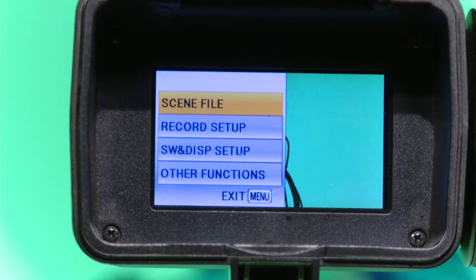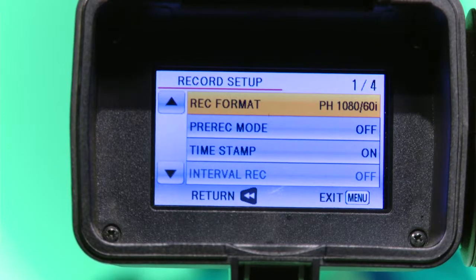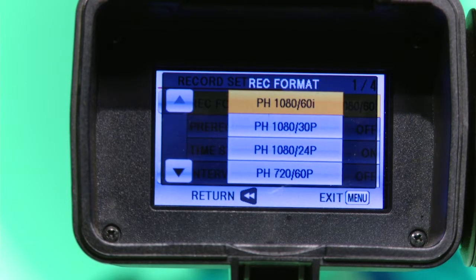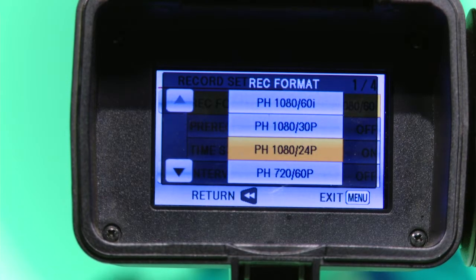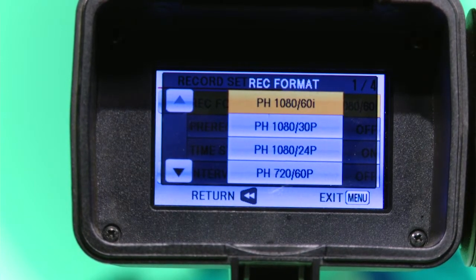Press the menu button and look into the viewfinder. Use the down button to highlight Record Setup, then press enter. With Record Format already highlighted, press enter. This menu is where you can select the format you would like to use to record in. Press the up or down arrow to highlight your preference, then press enter.